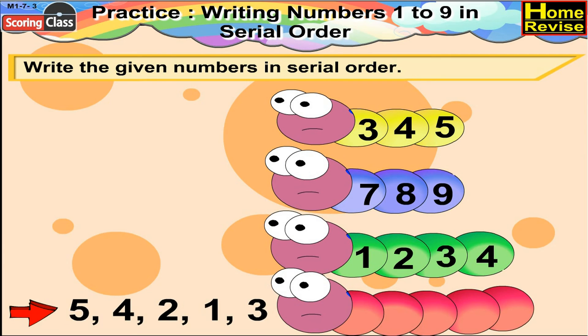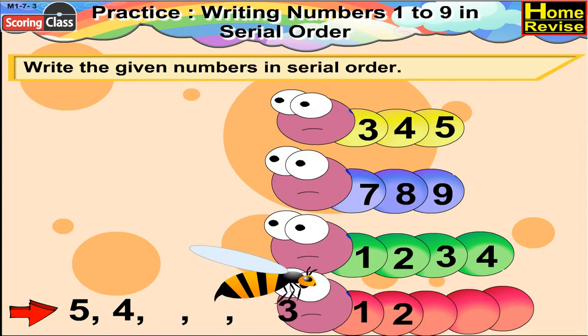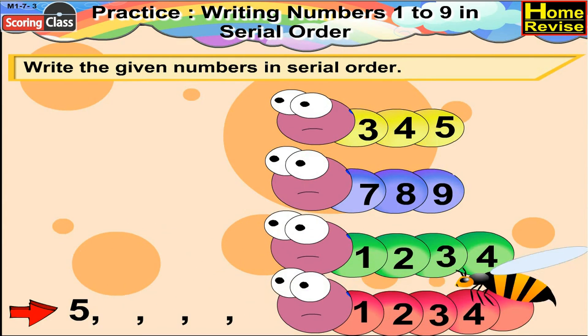Now the last is 5, 4, 2, 1, 3. In order it would be 1, 2, 3, 4, 5.